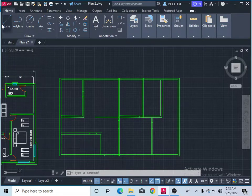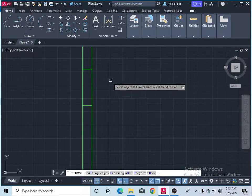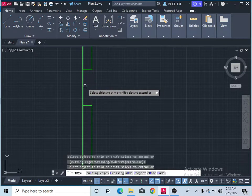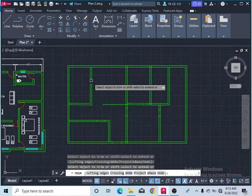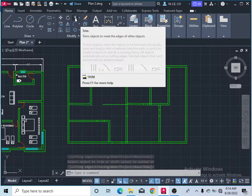This plane is already drawn with lines. Now you want to finish some parts and remove extra edges. Simply click on the trim command and go to where you want to finish the line. This is the main entrance area, so click on the lines you want to trim and they will be removed.